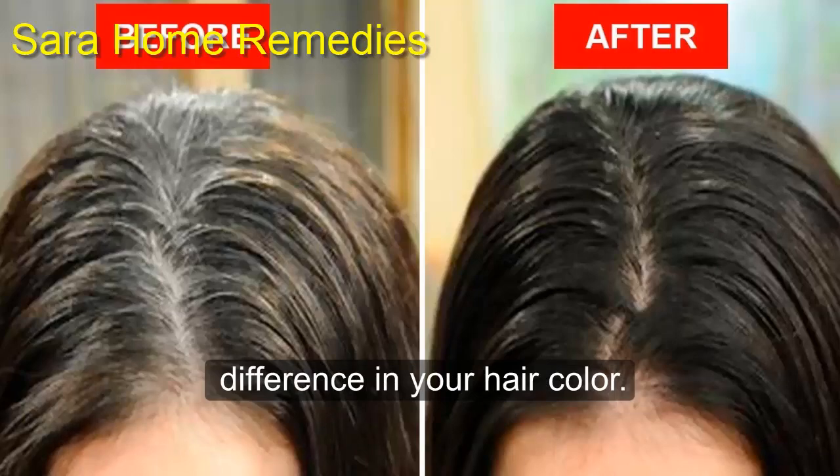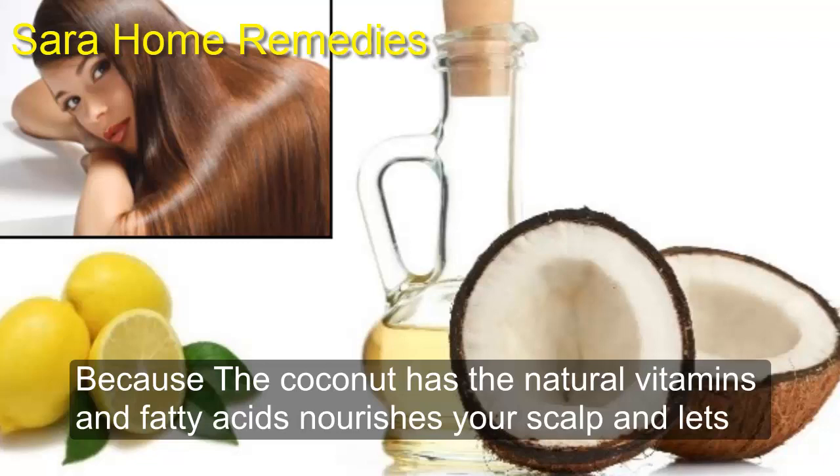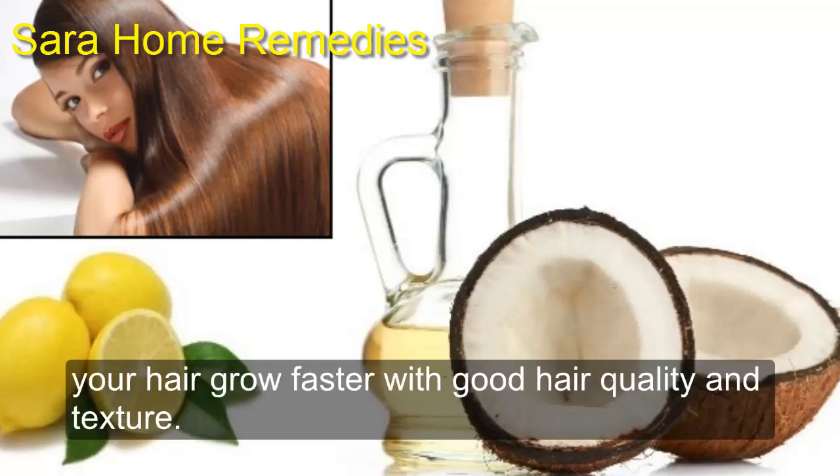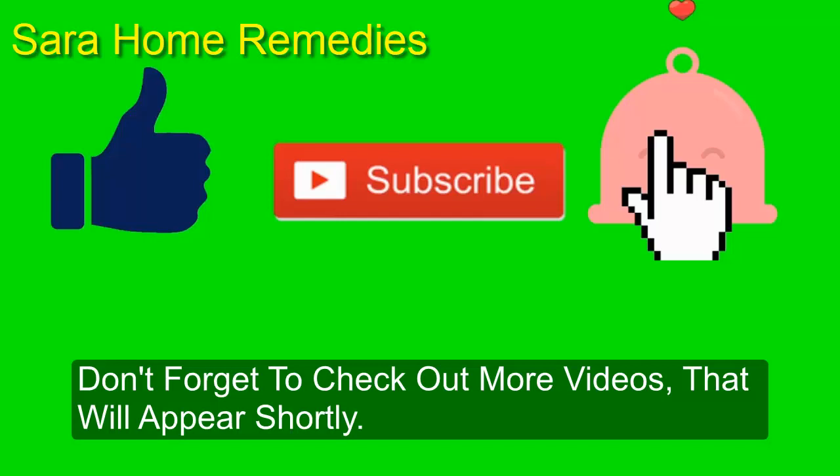Coconut has natural vitamins and fatty acids that nourish your scalp and let your hair grow faster with good hair quality and texture. Please subscribe to our channel and share it with your friends. Don't forget to check out more videos that will appear shortly.